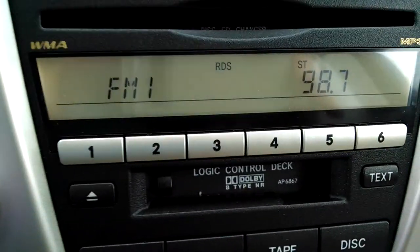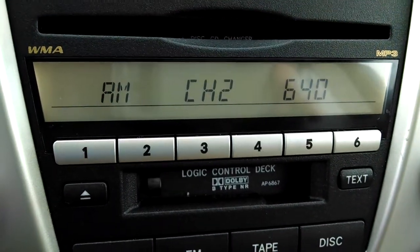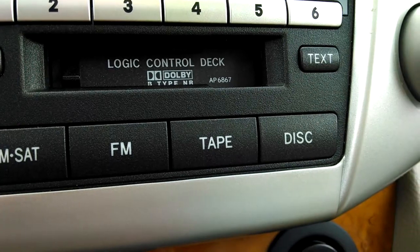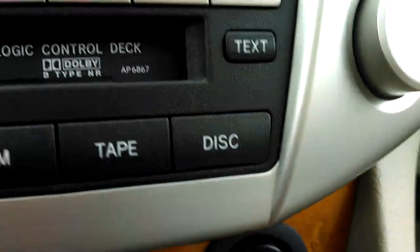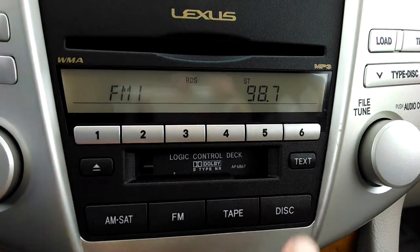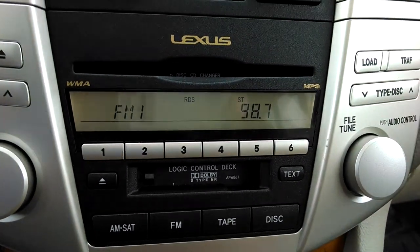In other words, it's on FM1 now. Push the mode button, it goes to FM2. Then it goes to AM and back to FM1. If I had a tape in the cassette deck, it would start playing the tape. If I had a disk in the CD changer, it would start playing the CD if I hit mode. But there's neither a tape nor disks in the CD changer, so it's not going to go to those obviously.